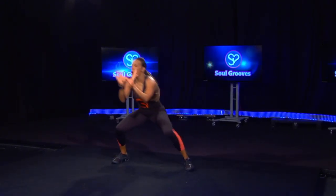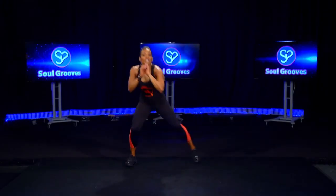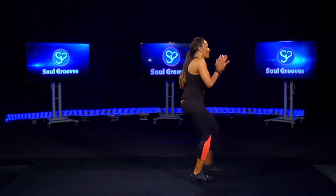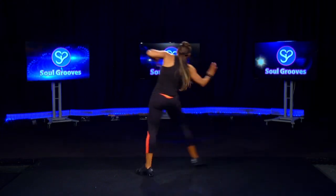We're gonna do all that again. Here we go — clap it out, hip, slide, hip, keep it there, hip.